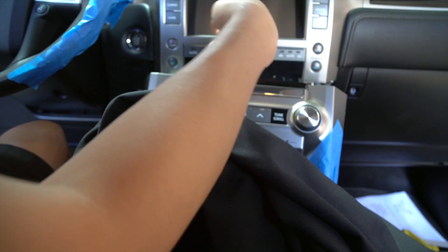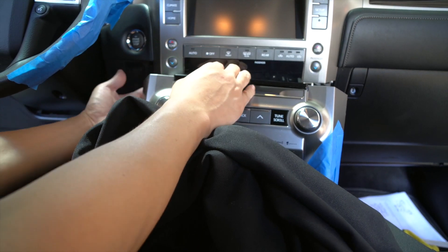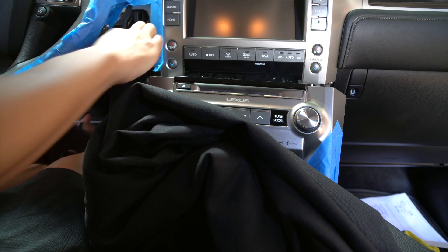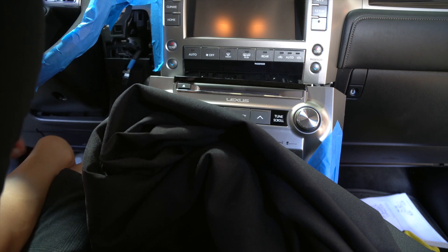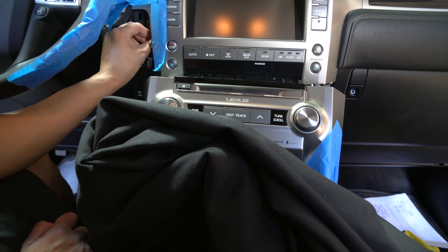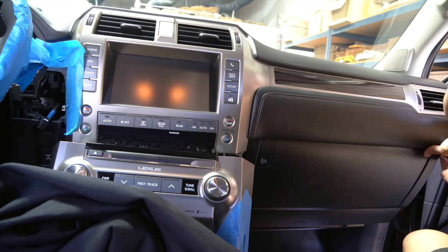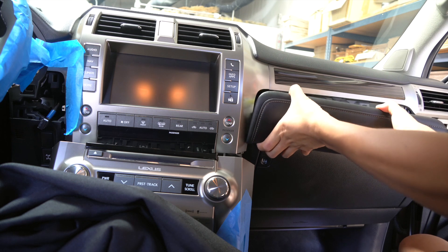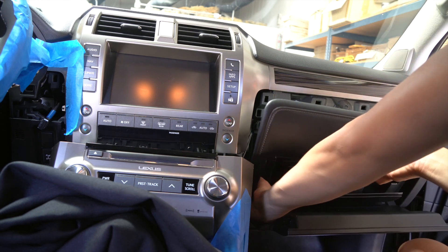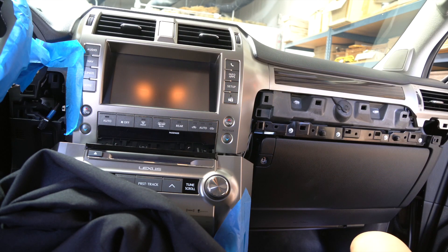Removing the top screen is needed if you're going to be installing our Apple CarPlay system or Android Auto. In order to get to the top, we are going to be removing a couple more panels here. I'll remove this connector that's holding the start button. Once we do that, it reveals a 10mm bolt that we need to remove on this side. Because the steering wheel is in the way, you might have to loosen it without the extension, depending on the size of the socket you have. Going to the other side, we're going to remove this panel over here — just grab a hold of it and pull it towards you. This bottom piece comes off together. After you remove this, we'll expose a 10mm bolt that's holding the top screen. Let's go ahead and remove that.